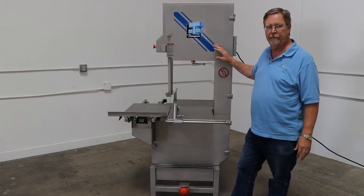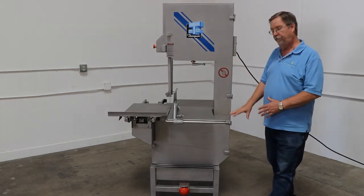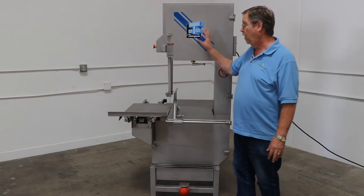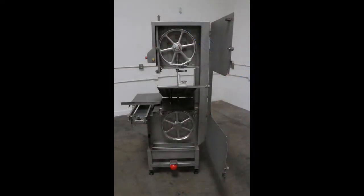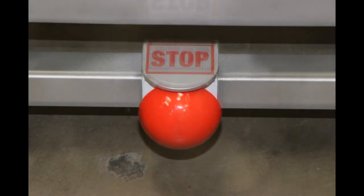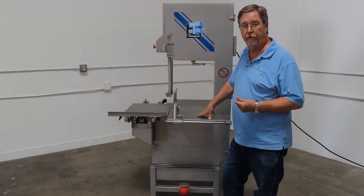This is the model MK6M2. The M2 just means that this has a 5 horsepower blade brake motor. All stainless steel — stainless steel upper wheel, lower wheel. You have safeties and you have door safety in the top and a door safety at the bottom. And then you also have this kickstop button, which is used for the blade brake motor.